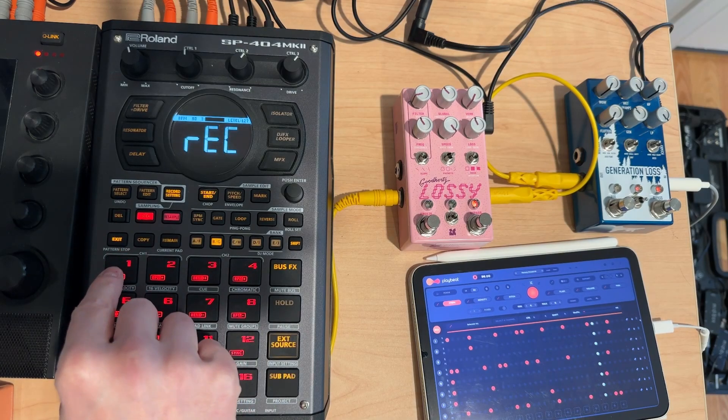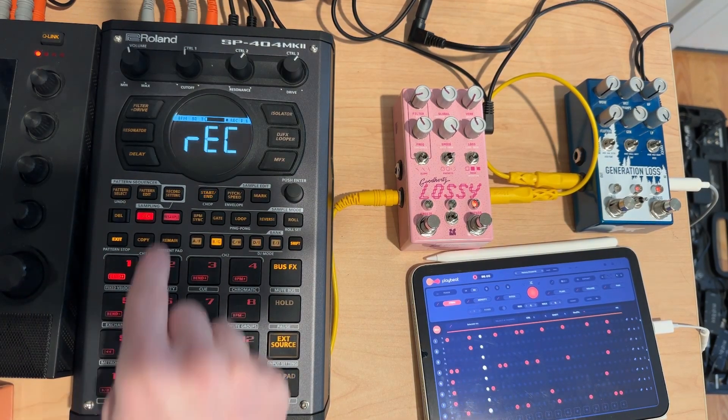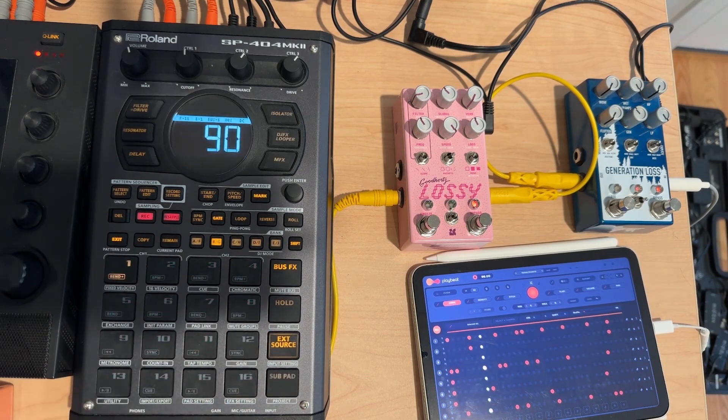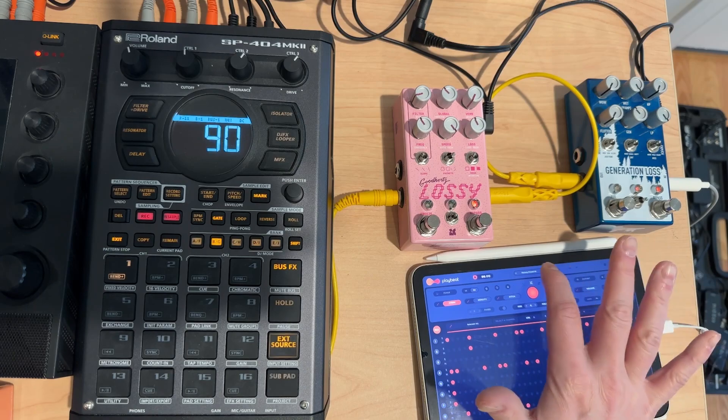If you like crunchy, we got it. We'll just get like a loop or two, and I'll just kind of go through some of the presets here.